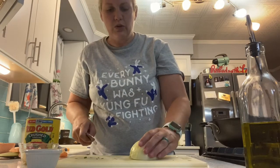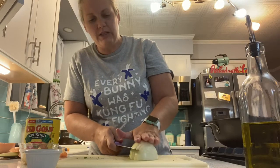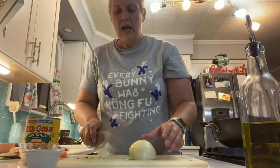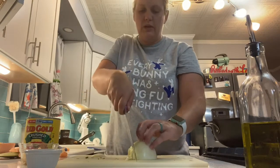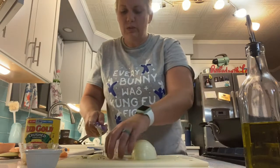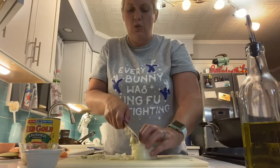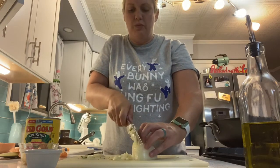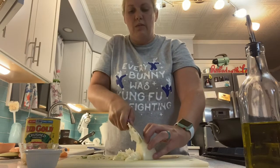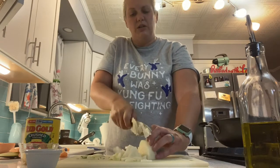Slice down right there and keep going. Then I'm going to turn it the other direction, put my hand flat right here, make an incision this way, and then slice down in this direction. Now you see we've got little small pieces — we've got a small dice rather than really large bits of onion. We don't want large bits of onion in our marinara sauce.